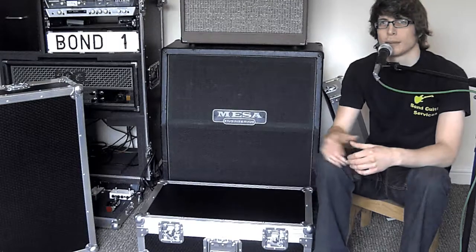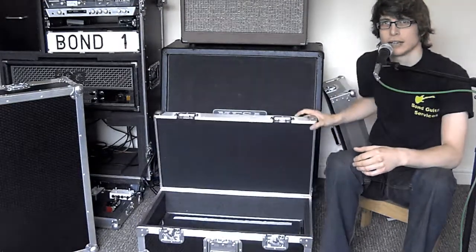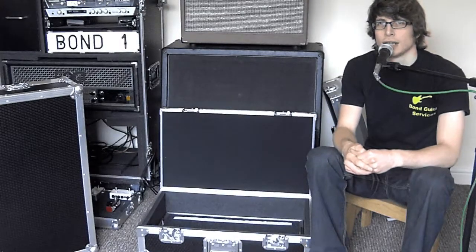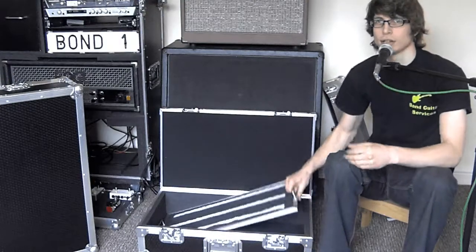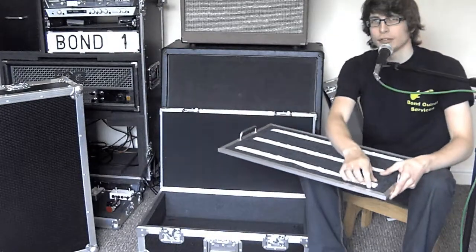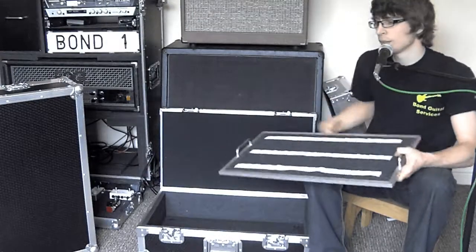Finally, the pro range pedalboard case differs from the others in that it's got a hinged top. So you essentially just open it up rather than taking the top right off. The concept is a little different because it's got a removable internal board that comes right out and goes in front of you on stage. It's got the carpet top like the others with velcro strips for sticking your pedals and keeping them all on the board.